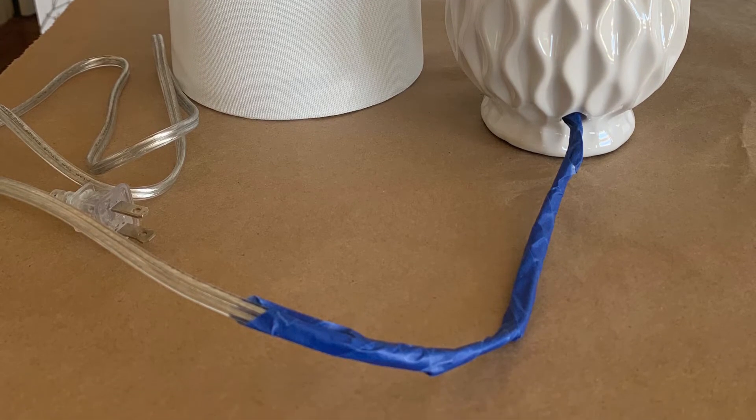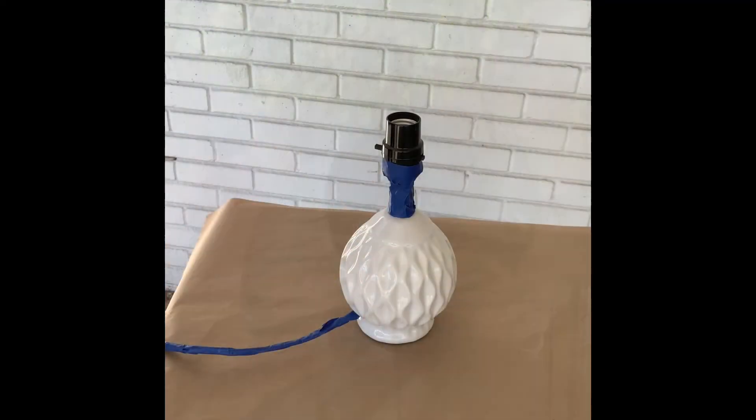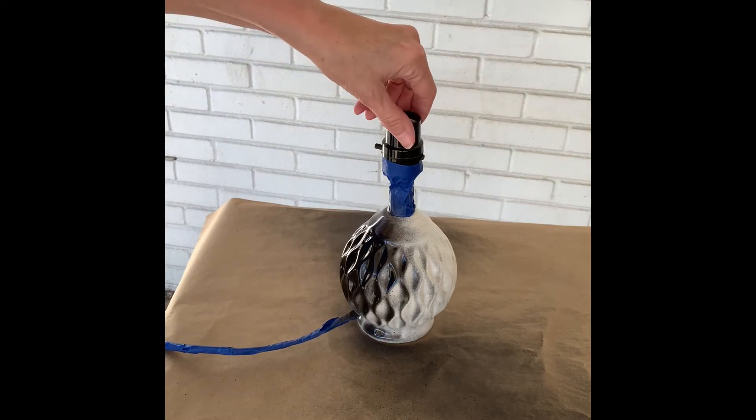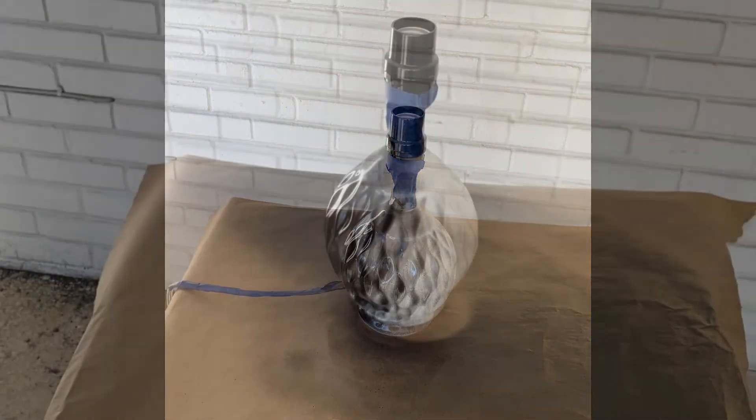Take your Krylon Fusion and shake it for about 30 seconds. Then go to your taped-off lamp base and start to spray. You want to stay 8 to 10 inches away from the base and spray in a sweeping motion, up and down and all the way around.